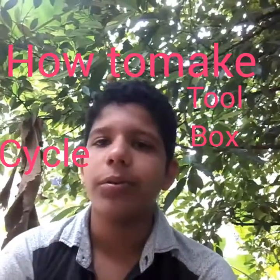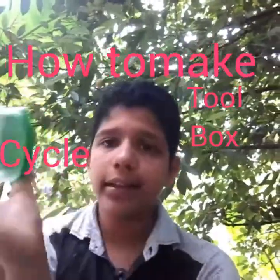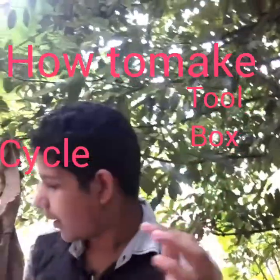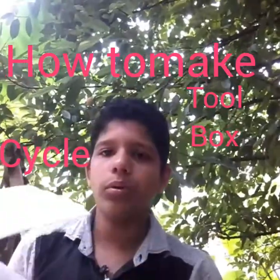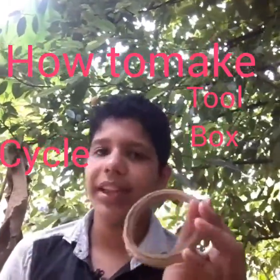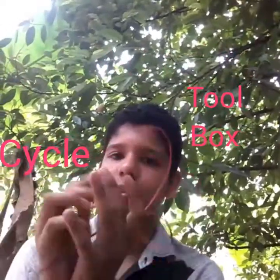My next project is a cycle toolbox. I will make a new one. This one is a plastic bag. We will put a cup of coffee, a sponge, one cello tape, one insulation tape, then put a little bit.